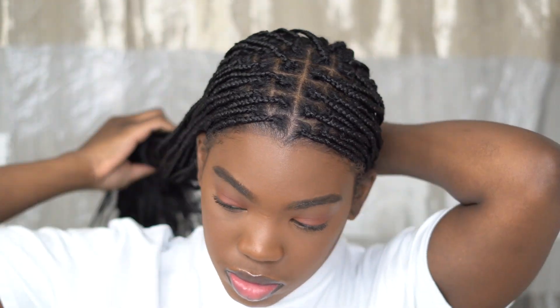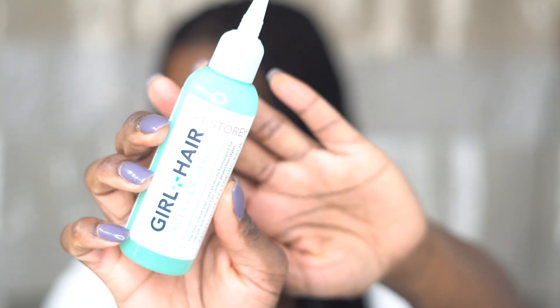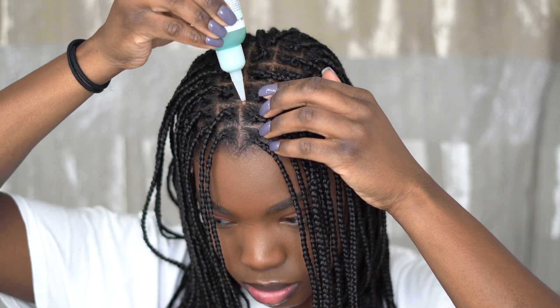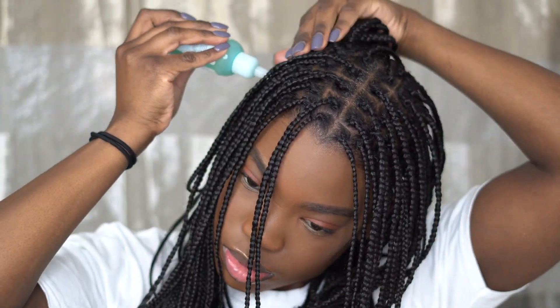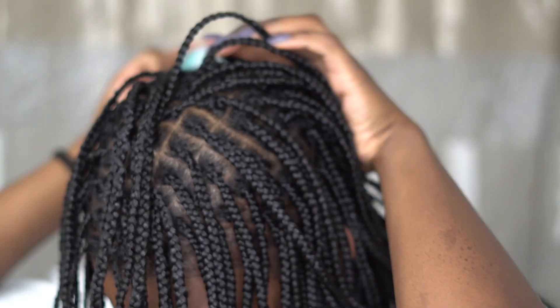After my hair dried, I laid my edges just a little bit — nothing too crazy — and tied it down with a scarf to keep my hair flat. Then I continued moisturizing, adding an oil treatment balm by Girl + Hair, followed by mousse. And that is it for moisturizing my knotless braids!